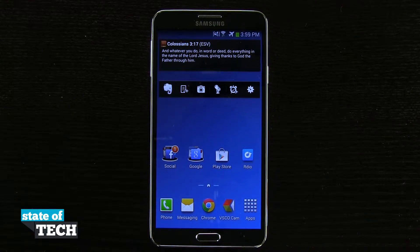Welcome to State of Tech. This is James with a Samsung Galaxy Note 3 tip for you. I'm going to show you how to enable energy saver mode.